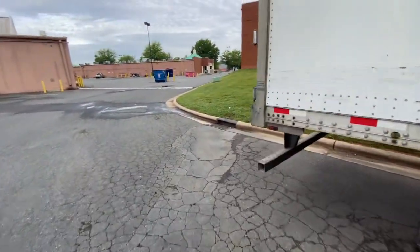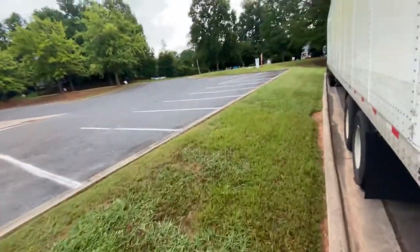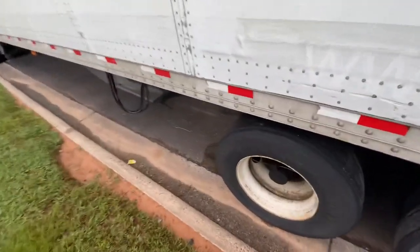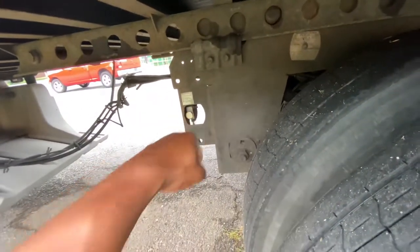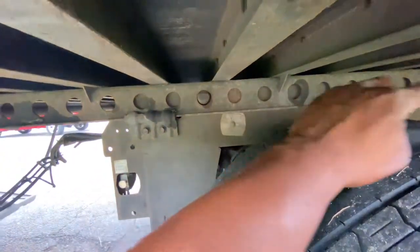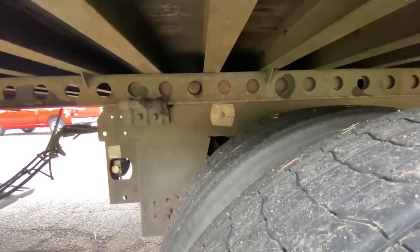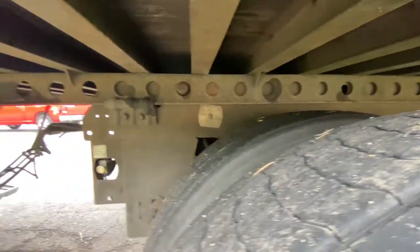To slide your tandems to the rear: set the trailer brake and the parking brake. Come back to your trailer on the driver's side and you'll see either a pull pin or a pull handle that releases the pins — there are four pins total, two on each side. Before you move anywhere after an axle adjustment, always make sure those pins are fully extended and locked in place.